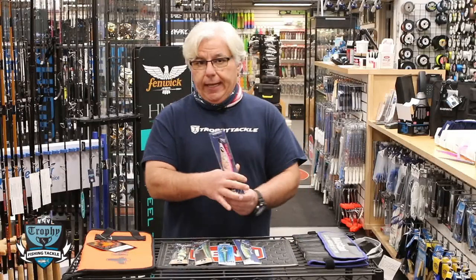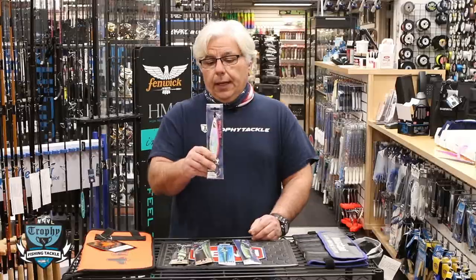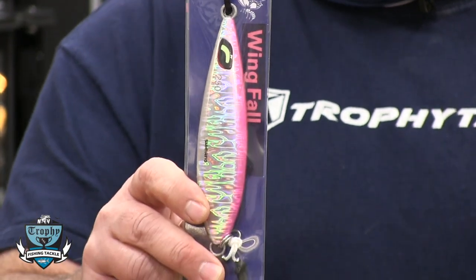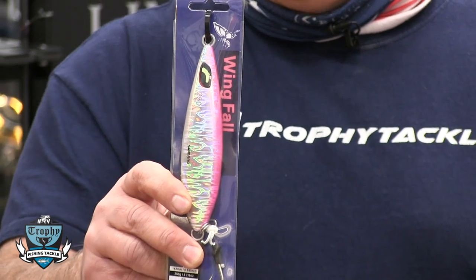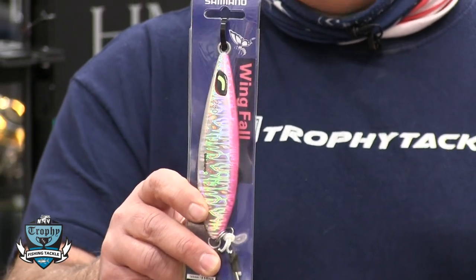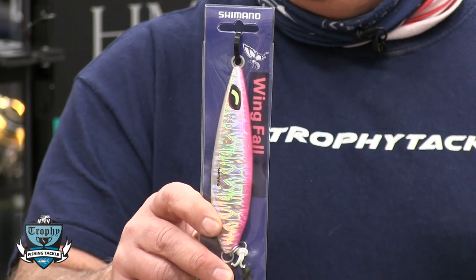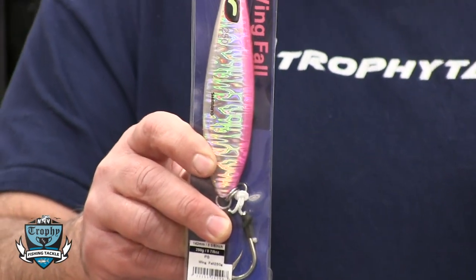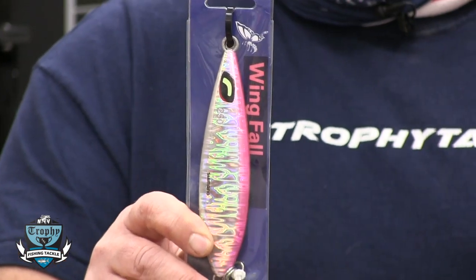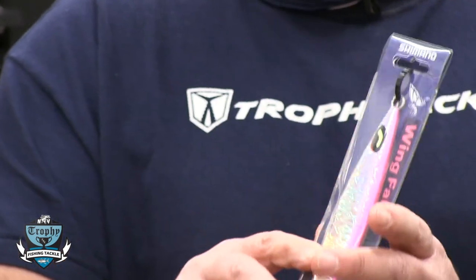The next one I'm really excited about — we actually got these in the store today — is the Shimano Wing Fall. This is the jig they needed in their lineup. It fishes on the retrieve and has three distinct actions: it will slide, curl, and dip, all on the drop, and also fishes well on the retrieve.